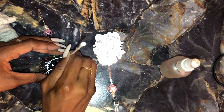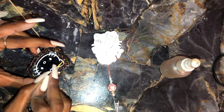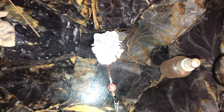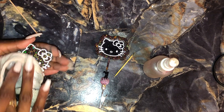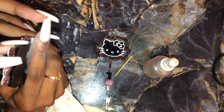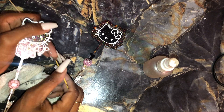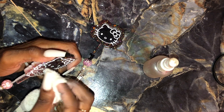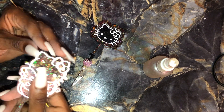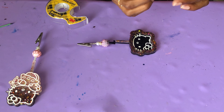I'm just going to continue doing that and then you're going to see me repeat the same thing for the next roach clip. Now that everything is nice and cleaned off and the excess paint has been removed, we're ready for the next step.